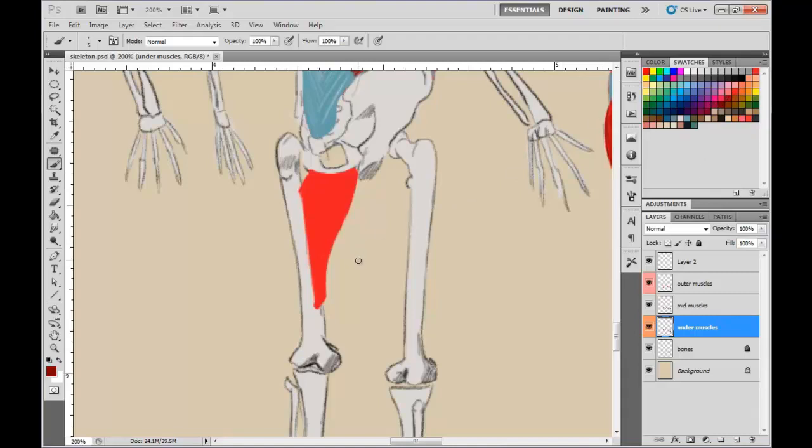I'm going to go ahead and color this in real fast. For the rest of the muscles, I'm just going to draw them as an outer layer — drawing them as the map, as if they overlap each other, like how we see them when they're all there. Because we already covered all the muscles, where they attach and all those things, so it's not important to go over it again.